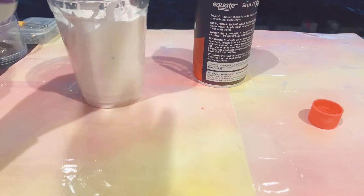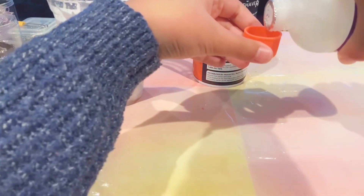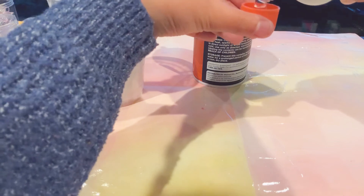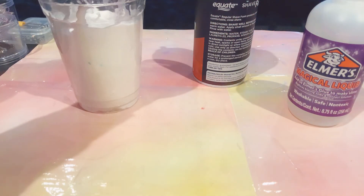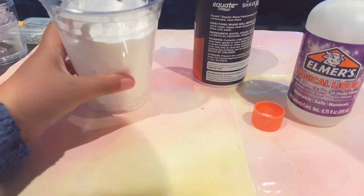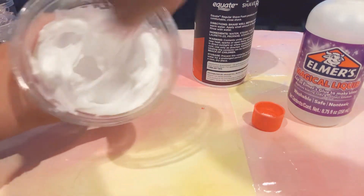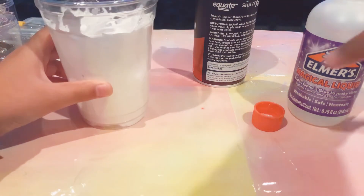If you want to add more glue go ahead, but I definitely don't recommend putting as much glue as we did in the other recipe. Next we're gonna add at least a capful again, so we're actually doing measurements this time — but you guys know that's not really me. This is a very beautiful slime and I'm trying to do measurements for y'all.